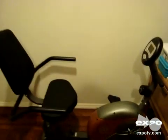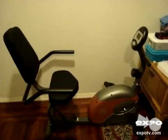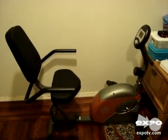Hey Expo, I'm doing a review on a new piece of exercise equipment I just bought. This is the Marcy Recumbent Bike. As you can see, it's fairly small and compact — you can fit it pretty much in any room easily and it won't take up too much space.